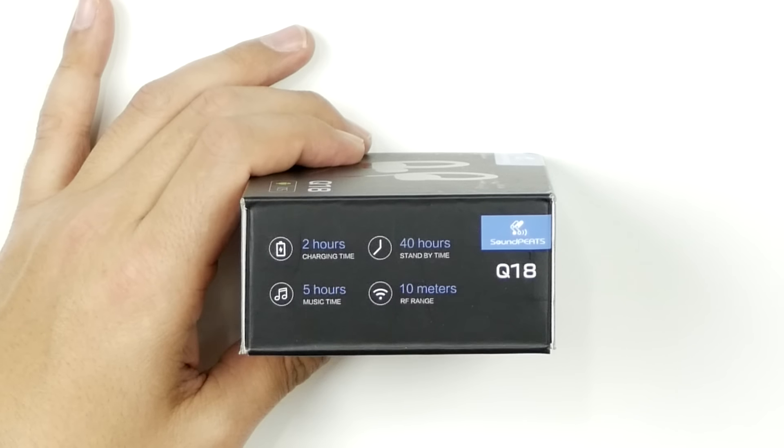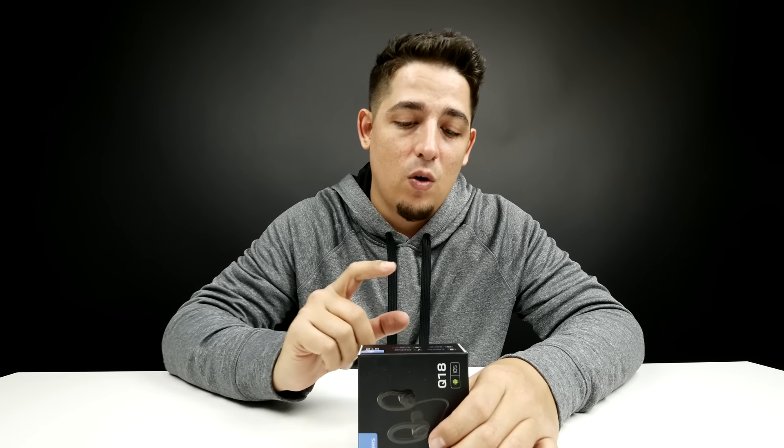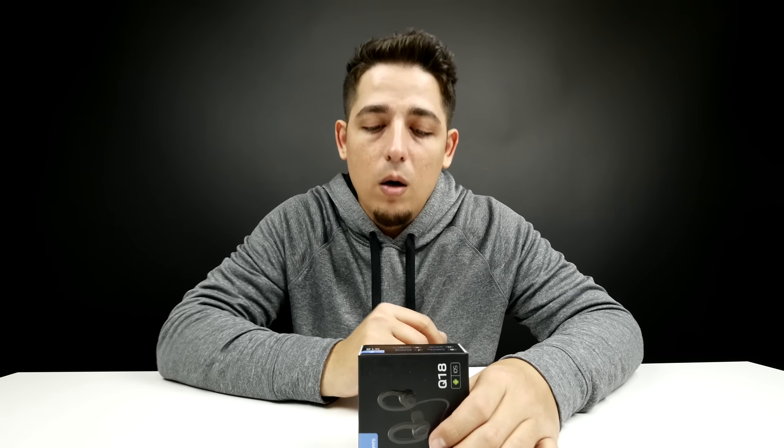Two hours of charging time, not bad. Forty hours of standby time. Five hours of music time. I'm not sure what to believe — maybe I'll be helping Soundpeats out here — but on their Amazon page it says six hours and the box says five. I'm not sure which one.